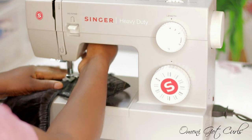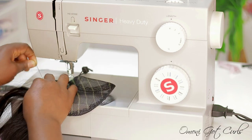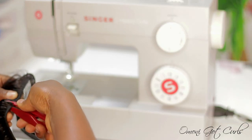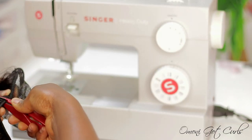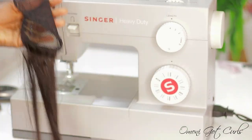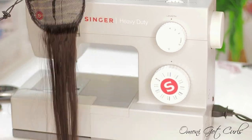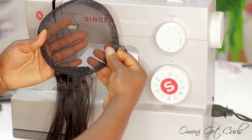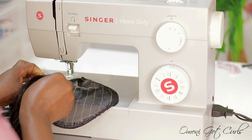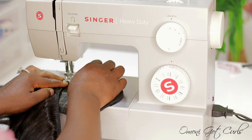As soon as I start sewing I do the back-and-forth method to secure the hair properly, and I repeat the same method after cutting the hair. I also made sure to avoid sewing on the string around the ponytail net, because if I sew the string I won't be able to pull it when I'm done. I'm going to repeat the same method until I'm done sewing on each of the lines that I drew.